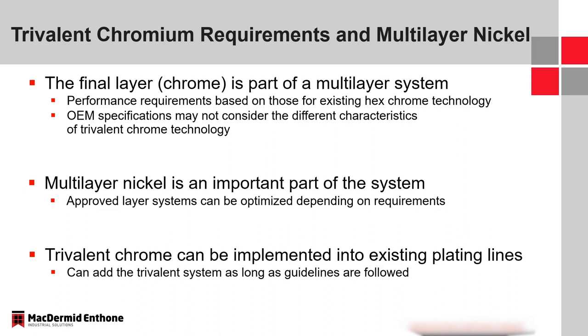Another question I get a lot is whether trivalent chrome can be implemented into an existing hexavalent plating line. The short answer is yes, if there is sufficient room to do so, but you have to take care not to contaminate the system with hexavalent chromium. It needs to be far enough away with a sufficient number of rinses to be a viable process — something our team would consult on heavily at the applicator level.